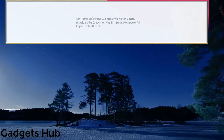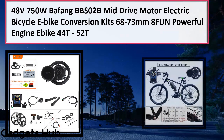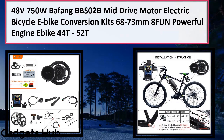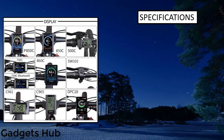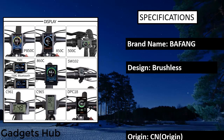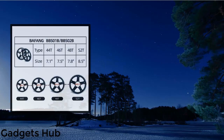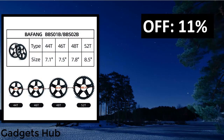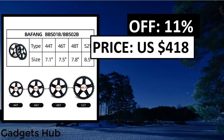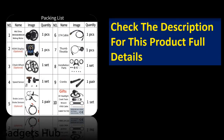Number two: Bafang BBSHD 48V/52V 1000W BBS03 electric mid-drive motor e-bike conversion kits with 52V 17.5Ah or 20Ah 18650 lithium battery. 44T or 46T chainwheel sent by default; 42T requires ordering additionally. BBSHD 1000W motor supports 68/100/120mm BB size. Brake lever or brake sensor included — can upgrade the brake lever to a brake sensor.